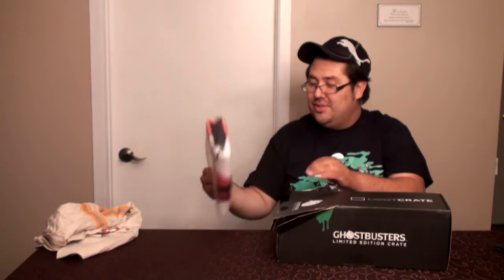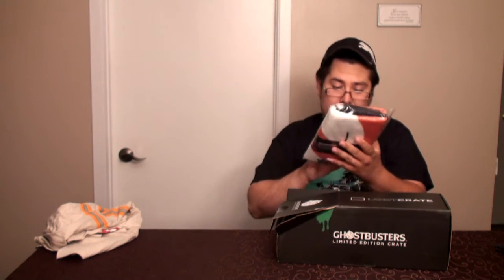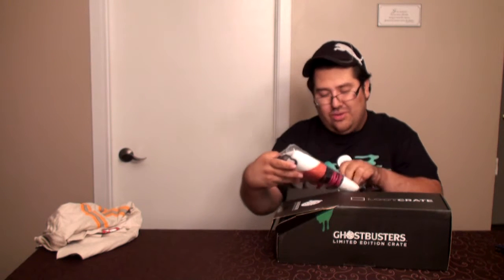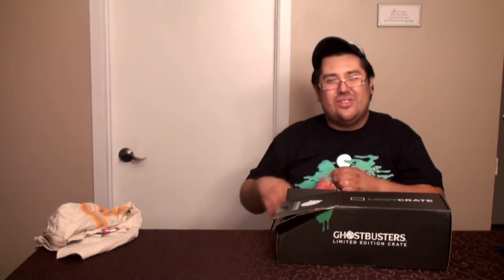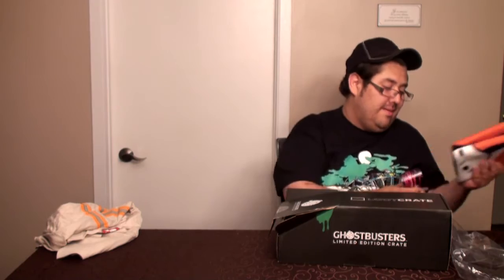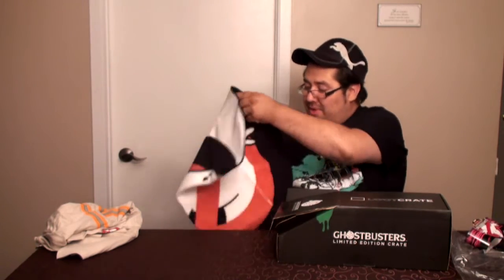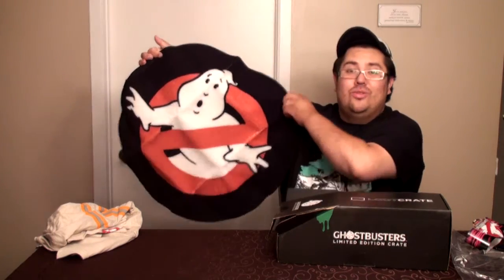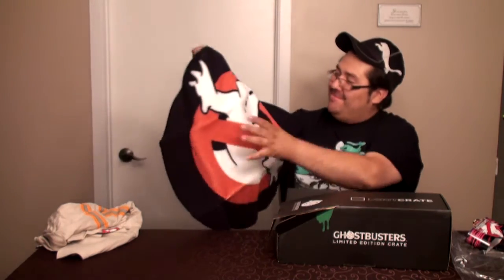Là, je sens comme d'autres tissus. C'est quoi ça — un doormat ? C'est comme un tapis, oui ! C'est un tapis, de toute beauté.